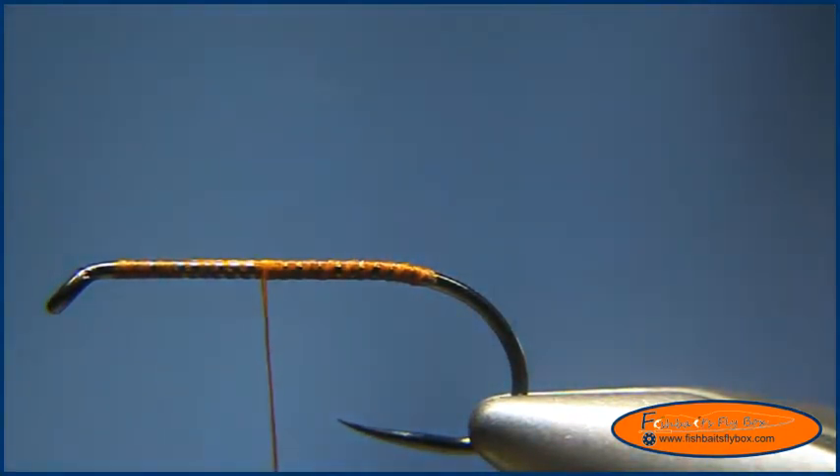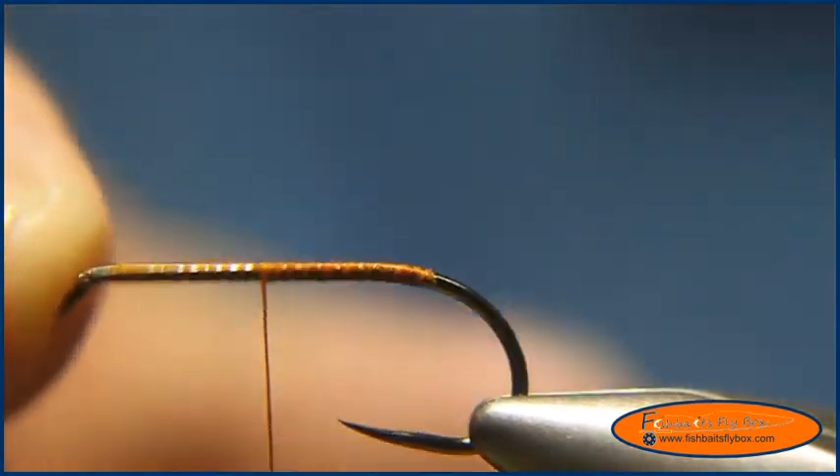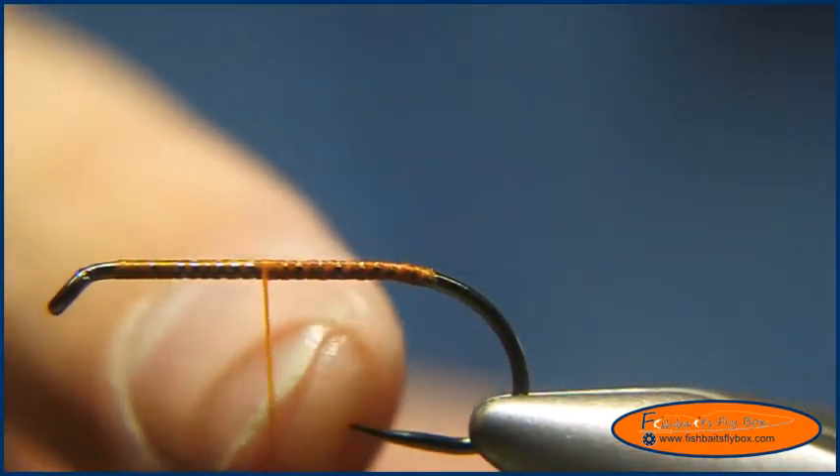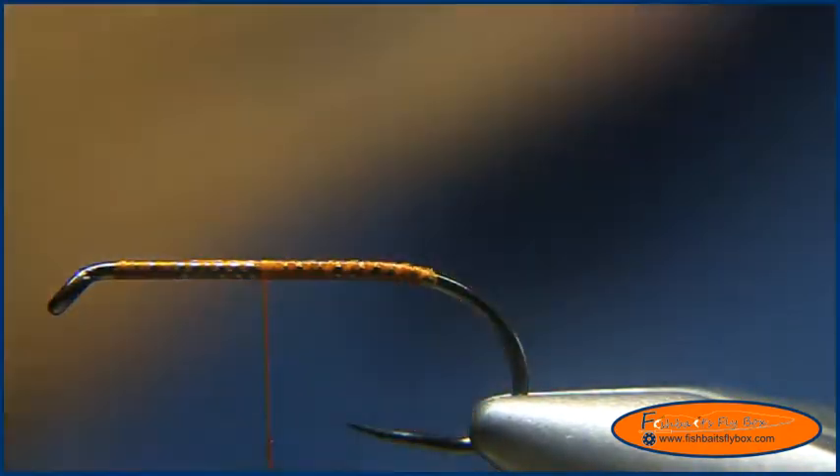In the vise I have a Firehole 839, size 8. This is a 3XL hook and as you can see it's a very heavy duty hook. These are some really good hooks — they've got really good points, it's a competition style hook and it's barbless.